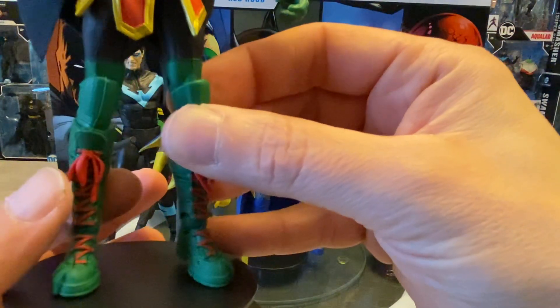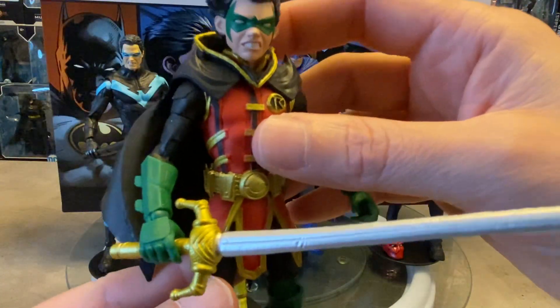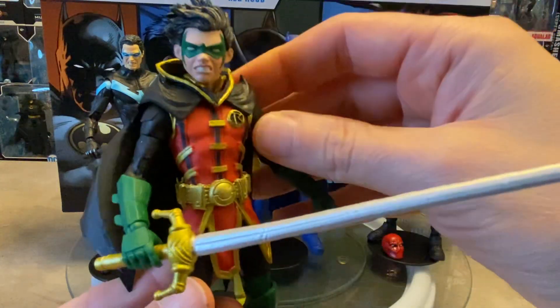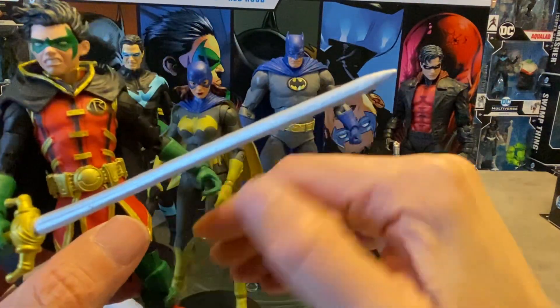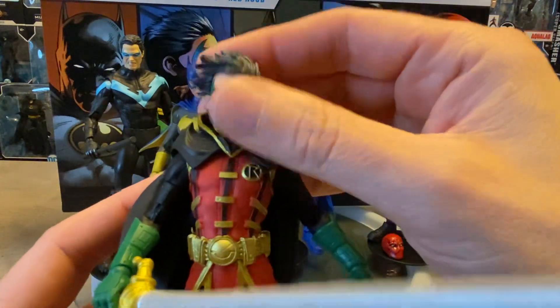Look at the tension detail on those boots — absolutely phenomenal with the laces. We saw that in the Infinite Frontier Robin as well. Really nice looking figure; it's got the hood with the gold trim, and again that windswept cape. The articulation is pretty much similar on all of these figures, so you do have the neck joint ball joint that looks up, down, and side to side.